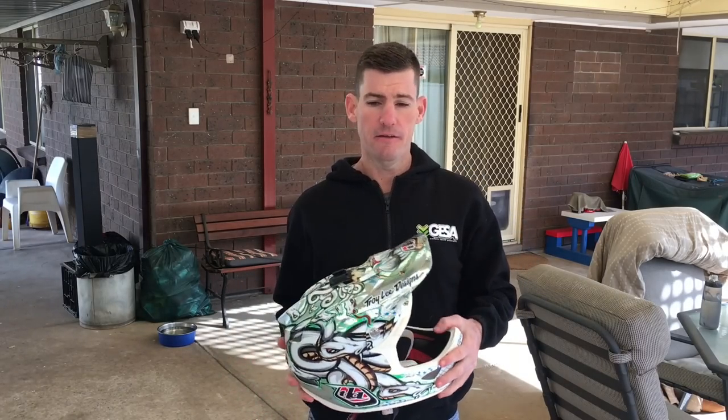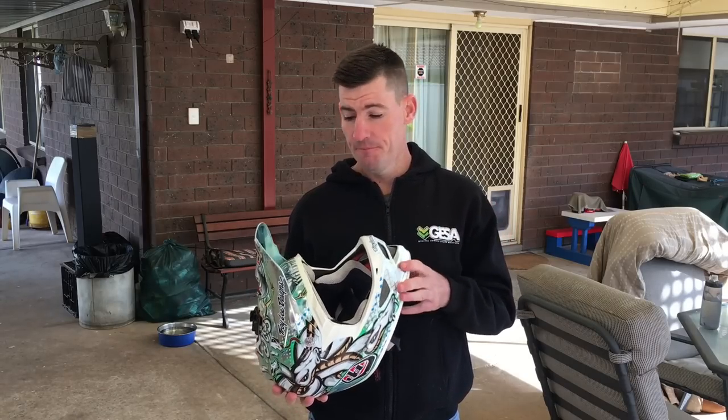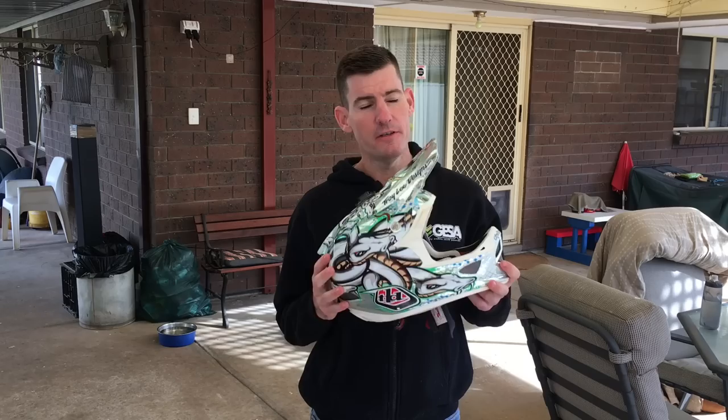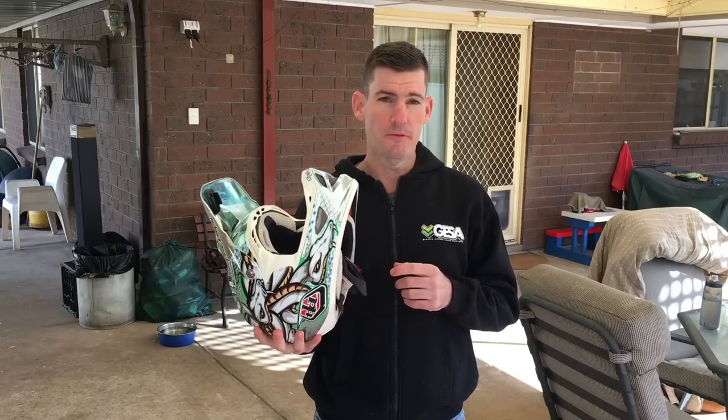You can clip a pedal on a tree stump or a rock you couldn't see and go straight over the bars. That happened to a friend of mine recently — we were doing some filming, he got a new bike, came into a corner, clicked his pedal, and just got sent into the ground real hard. He was wearing his full face — a 100% helmet — saved his bacon. Aaron Gwin snapped his crank the other day. He's a sponsored rider on high-level stuff and things still happen. You can go down in an instant and sometimes your face is the first thing to hit the ground.